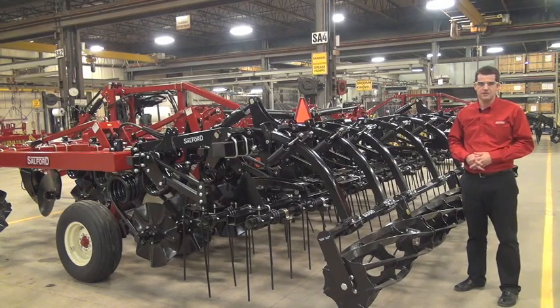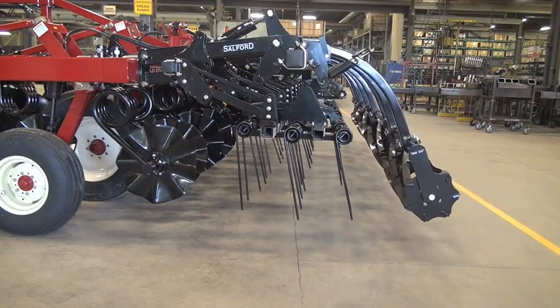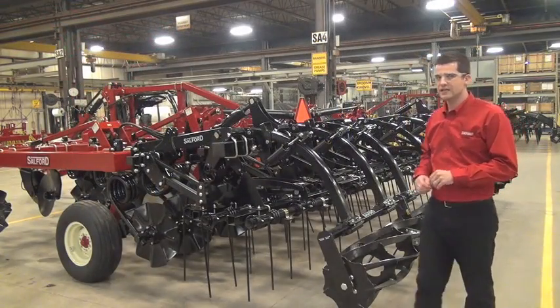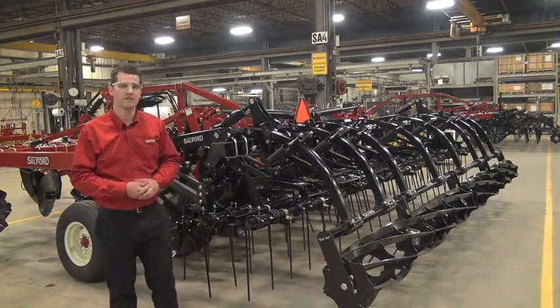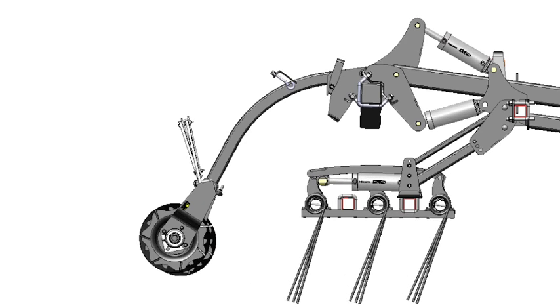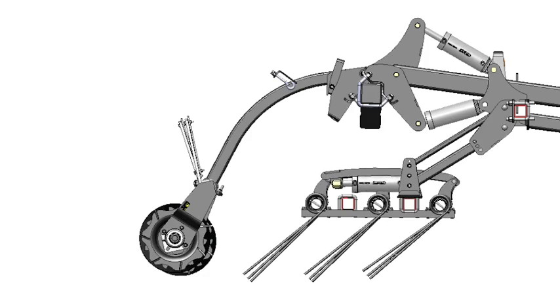The hydraulically controlled attachments include a hydraulically controlled rolling attachment and a hydraulically controlled coil tine. The hydraulically adjustable coil tines allow the operator to change the pitch on the coil tines on the fly from the cab of the tractor. You can adjust the settings from an aggressive setting which allows better surface leveling capabilities all the way back to a low aggression setting that allows high residue to pass through the machine.